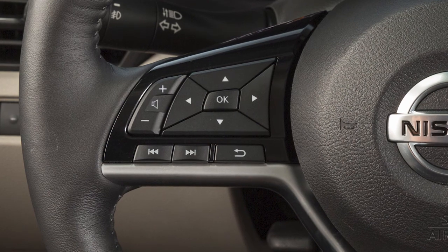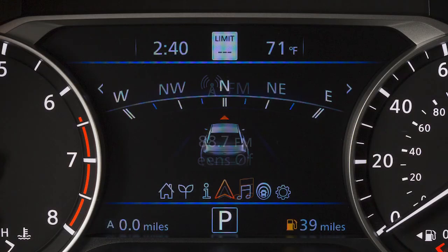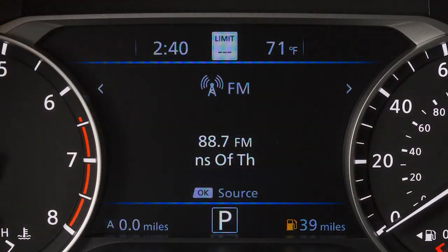These are your steering wheel audio controls. To select an audio mode, the vehicle information display must be switched to the audio mode using these buttons. With audio selected, the mode can then be selected using the OK button.